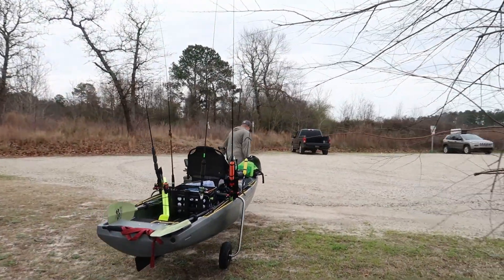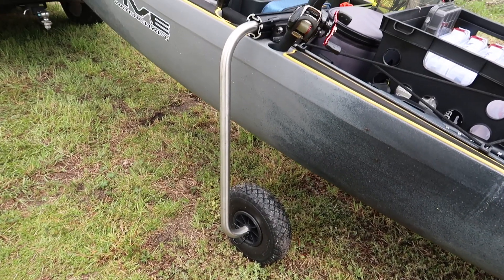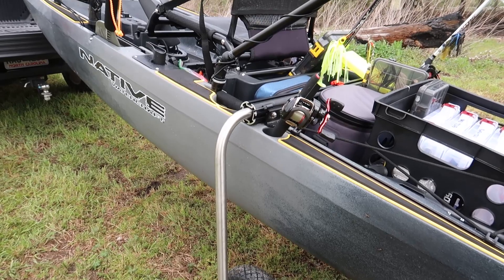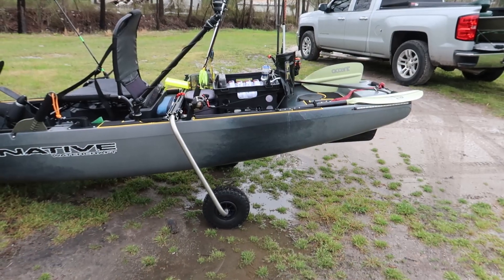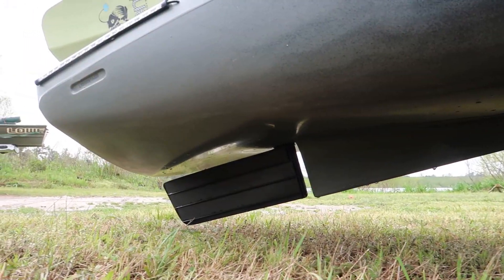Con number three — and to me this is a big one — the landing gear is not included. For what you pay for this kayak, you'd think it would come with something to move it around, but you have to buy your own landing gear. That said, pretty much no kayak across the industry comes with landing gear. When I purchased mine, Native's own landing gear wasn't even available, so I had to go with the Boondocks. It's extra money you'll need to spend, and dragging it without one could mess up the rudder.